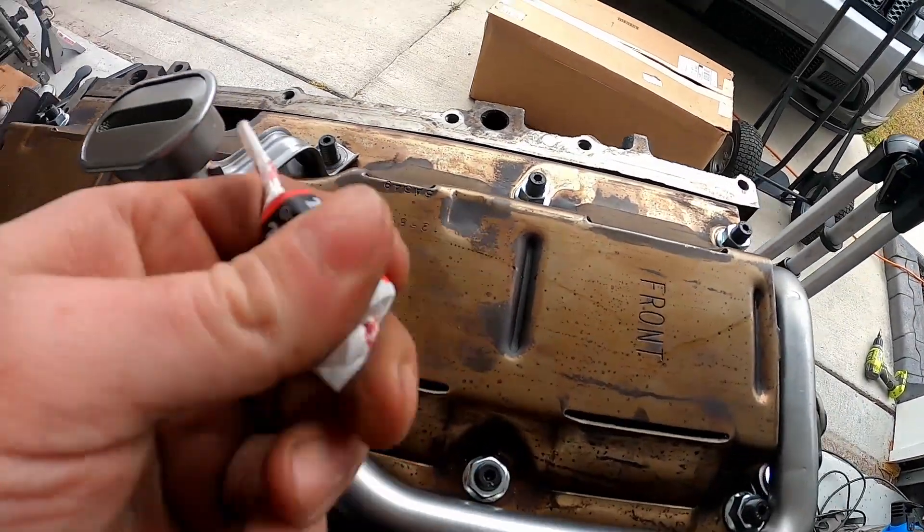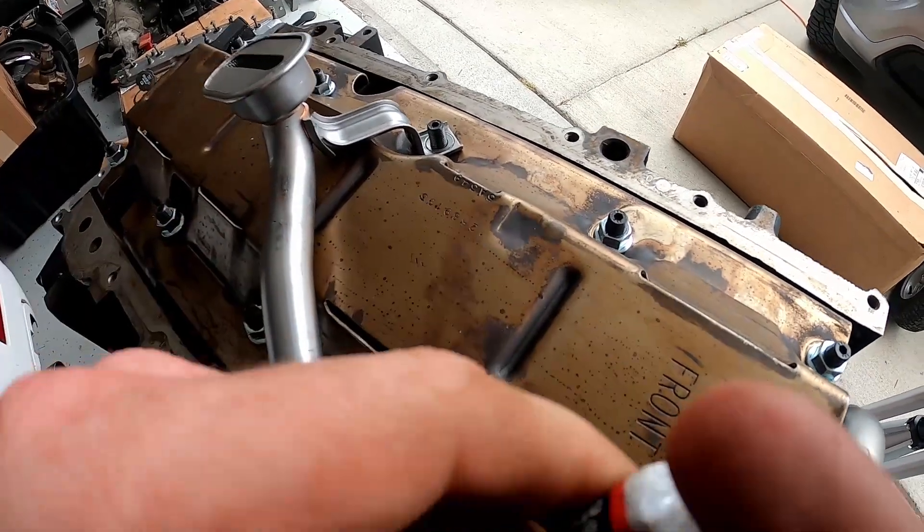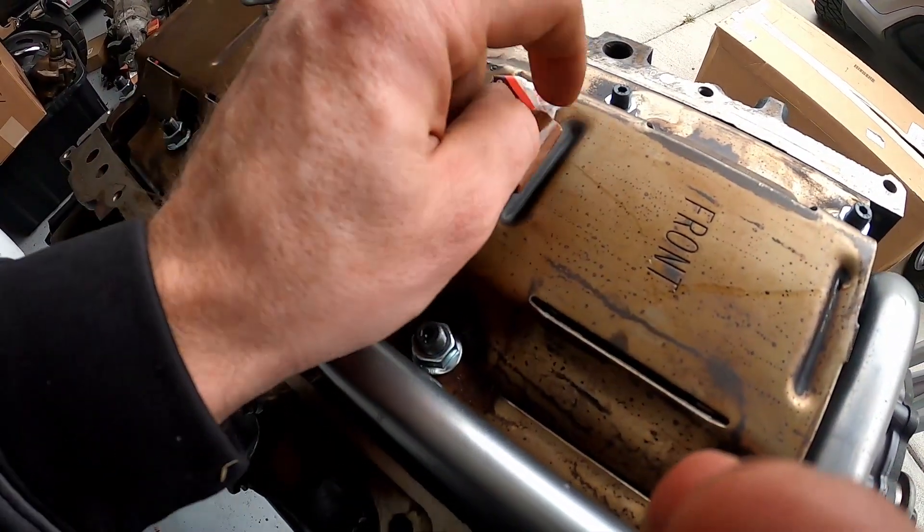Take the tootsie roll. By the way, you're probably not going to be able to eat this. Well, I shouldn't say that — you might be able to eat this tootsie roll, depending on how desperate you are.